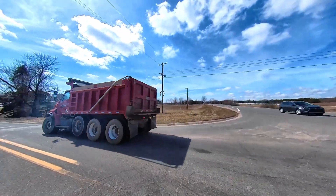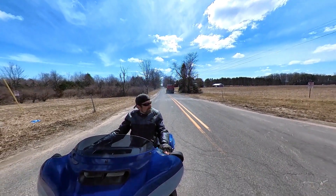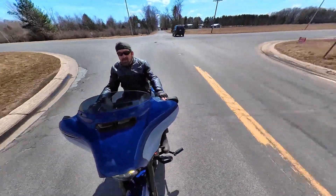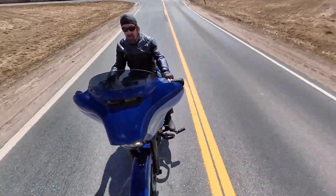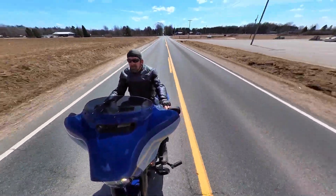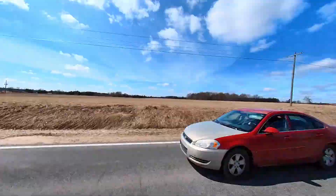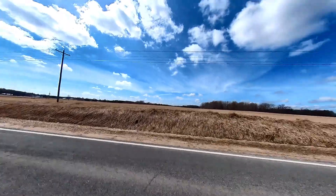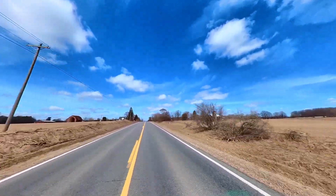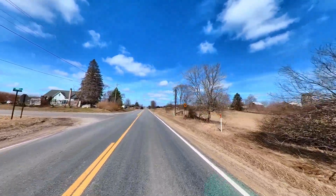That truck was close! But that's one of the reasons I got the 360 camera — it pretty much does everything for you. You don't have to worry about where it's pointing; you just turn it on and it records everything. And as you can see, when a car's passed you, you can follow them. I could have put that in slow motion too if I wanted to, but hey, this is just a test run.